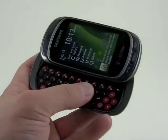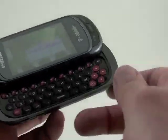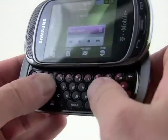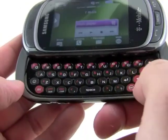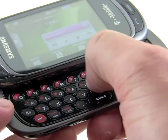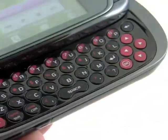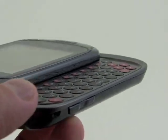Of course it's a slider — opens up sideways to reveal a full QWERTY keyboard. The keyboard is generously spaced and we've got plenty of room here. The keys are a little bit flat for my tastes; I wish they had more shape and definition. It's hard to tell where your thumb is as you move across the keypad, and you can see just how flat they are.